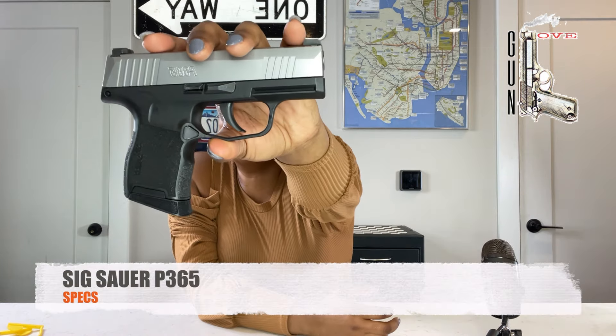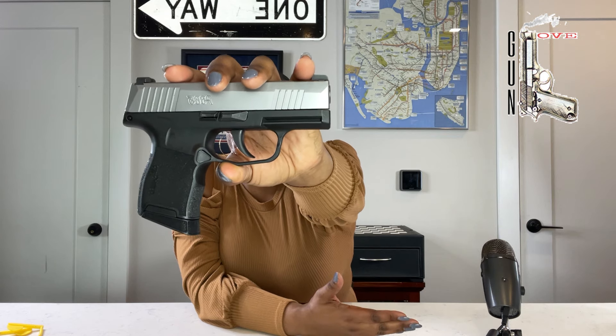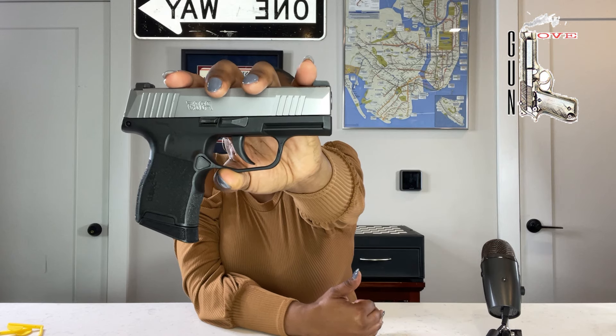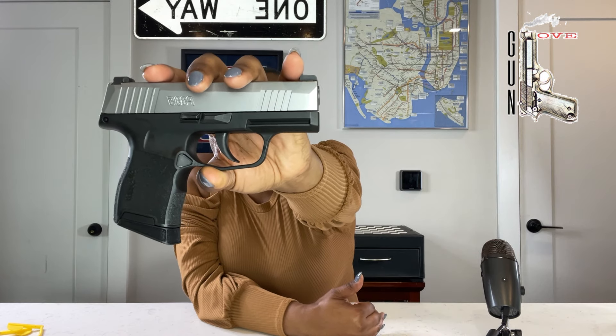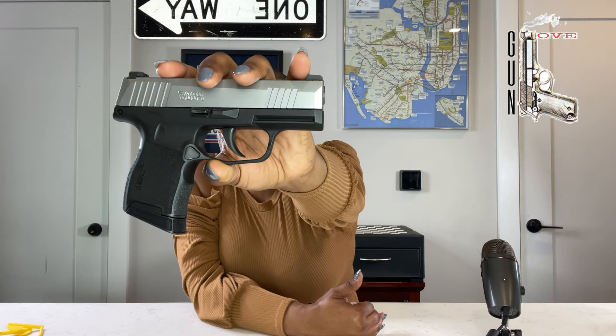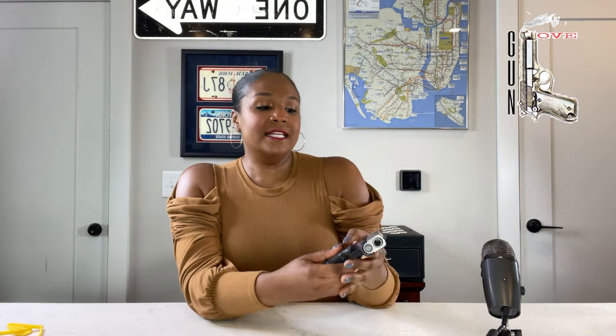This is your Sig Sauer P365. It's a micro compact pistol — 5.8 inches long, 4.3 inches in height, 1 inch in width, 17.8 ounces in weight, 3.1 inch barrel, striker fired. The magazine capacity: this magazine is a 10 round, but you can get it in a 10, a 12, or a 15.